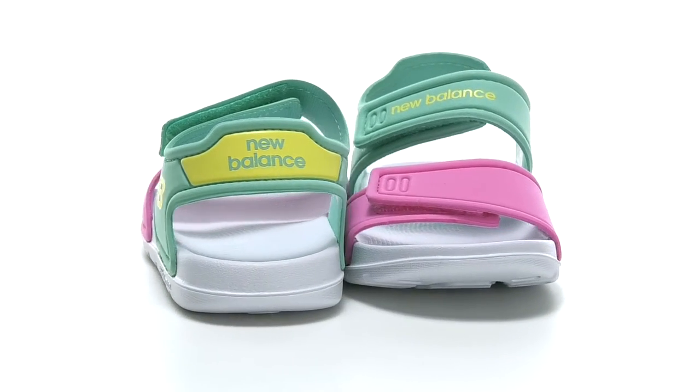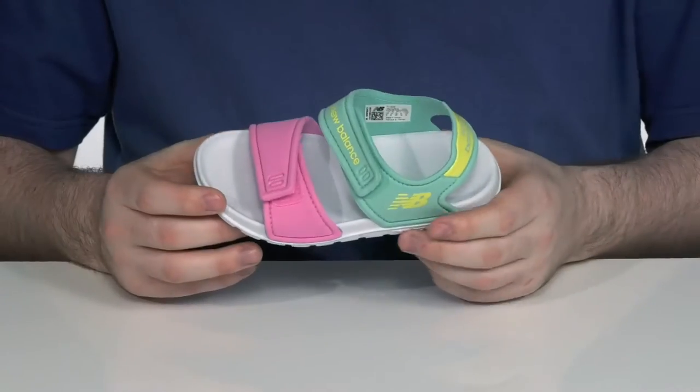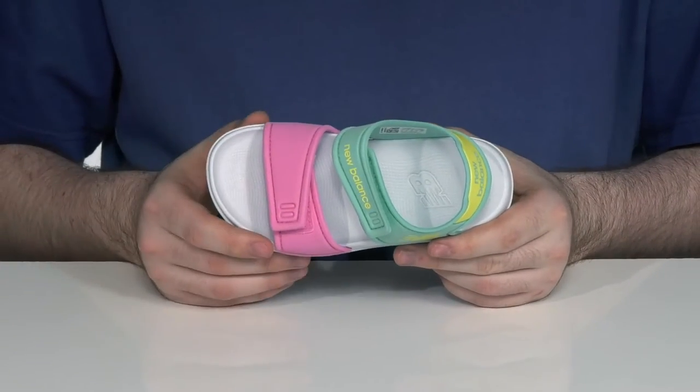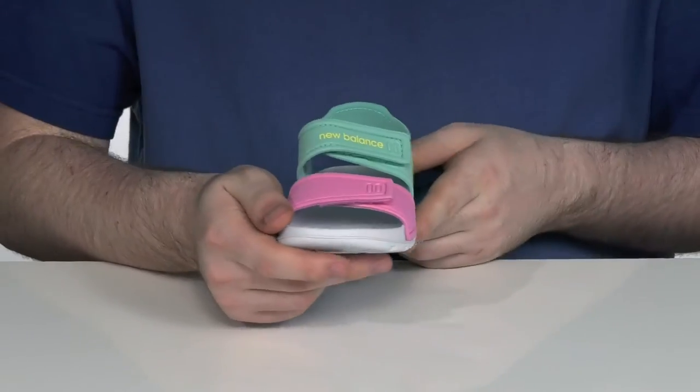Dress your kids up with an easy 80s aesthetic with this classic New Balance sandal style. This silhouette has a textile upper with a breathable textile lining, using man-made materials for that super flashy design.